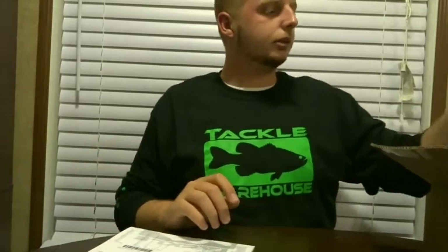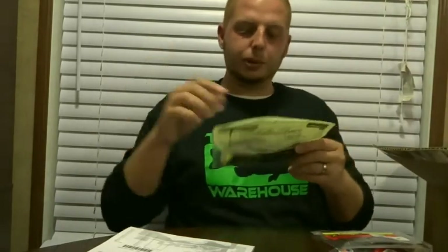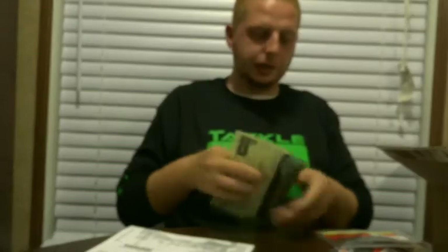Since I ordered over $50 in products, I was given a free Tackle Warehouse sticker — pretty cool. Let's start with the Bio Spawn Plasma Tails in green pumpkin with a plasma tip on the end.